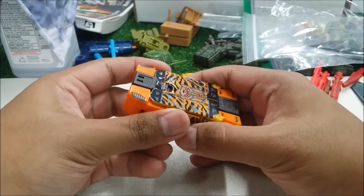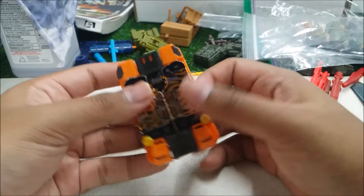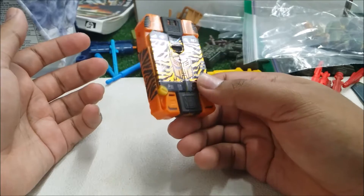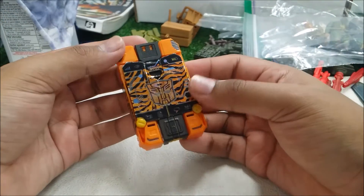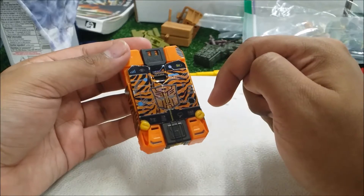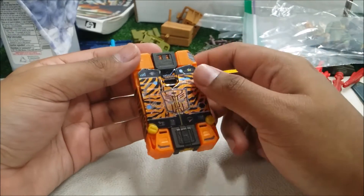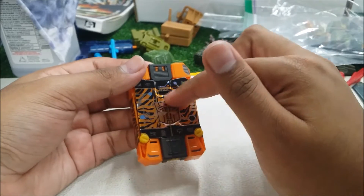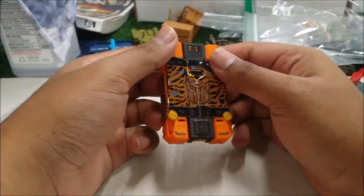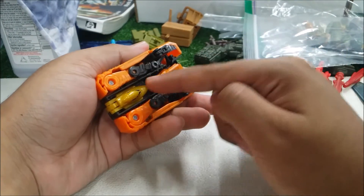Autobot Stripes and the other cassette Cybertronians — like Rumble and Frenzy — are triple changers. They transform into a robot, a phone, and also have a vehicle mode. Looking over the detail you can see signal bars, Wi-Fi, battery, search bar, camera, message, email icons, and a tiger stripe wallpaper. It looks good, but I hate that they used stickers. The color scheme is orange, gold, and black.